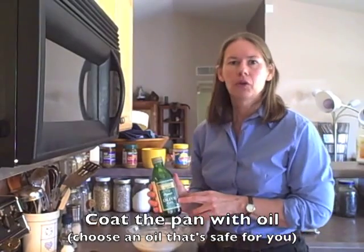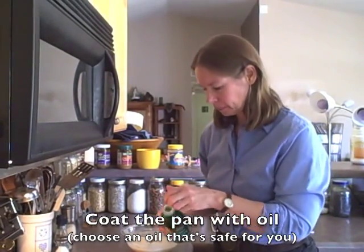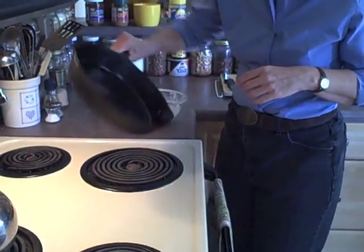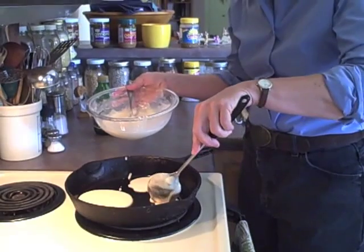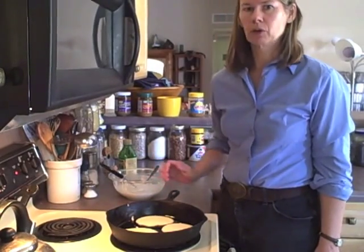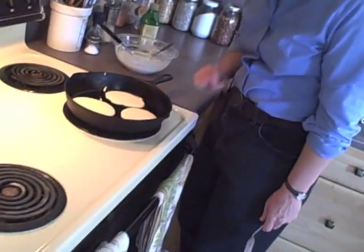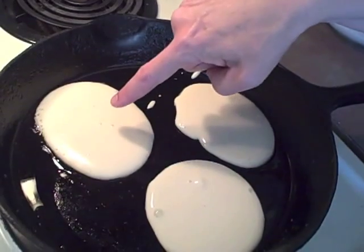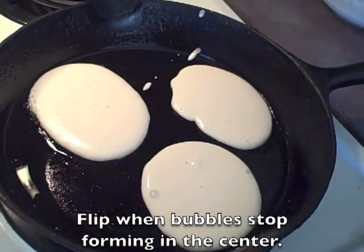You can use whatever oil you'd like. I'm using olive oil — if you react to certain oils, just make sure you don't use those. I'm just going to use a little bit of oil in the pan so the pancakes don't stick. Now just ladle the batter into the pan. Because these are a little softer than pancakes made with a gluten flour like wheat, it's good to make sure they're really cooked well on the bottom before you flip them. What you'll notice first is little bubbles starting to come up around the edges, and when they stop bubbling in the center it's usually a good time to flip them.